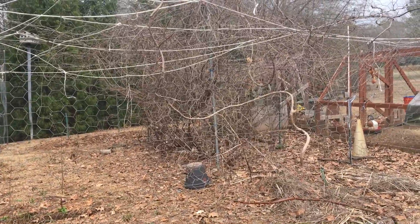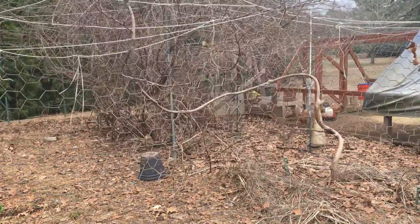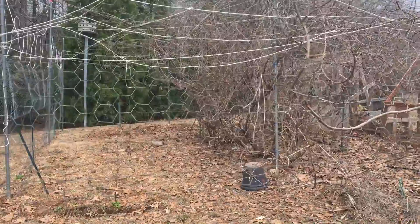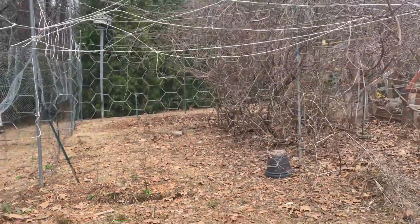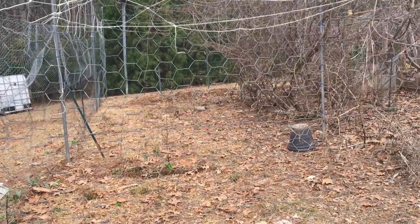So in the summer, when it's so hot, the kiwi vines will have leaves and the chickens will get more shade. In the winter, when it's colder, they won't be shaded, so they'll get more sun.